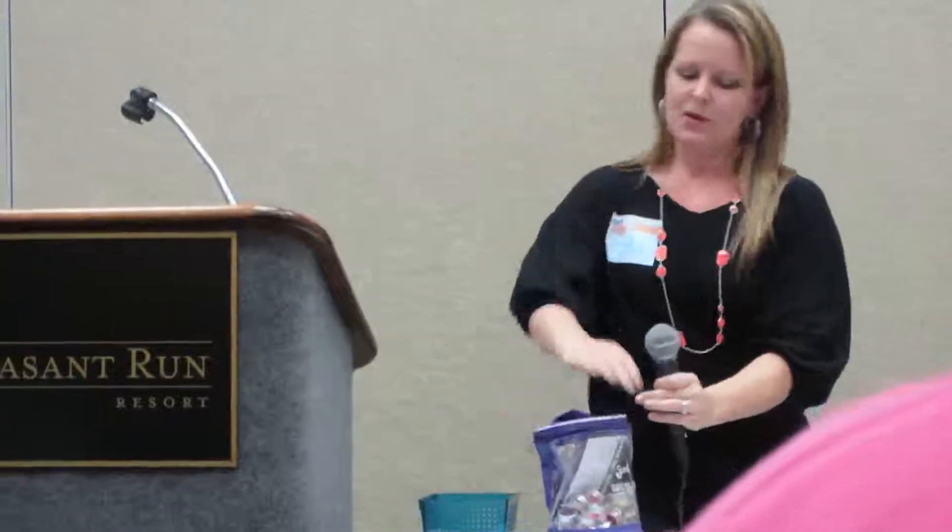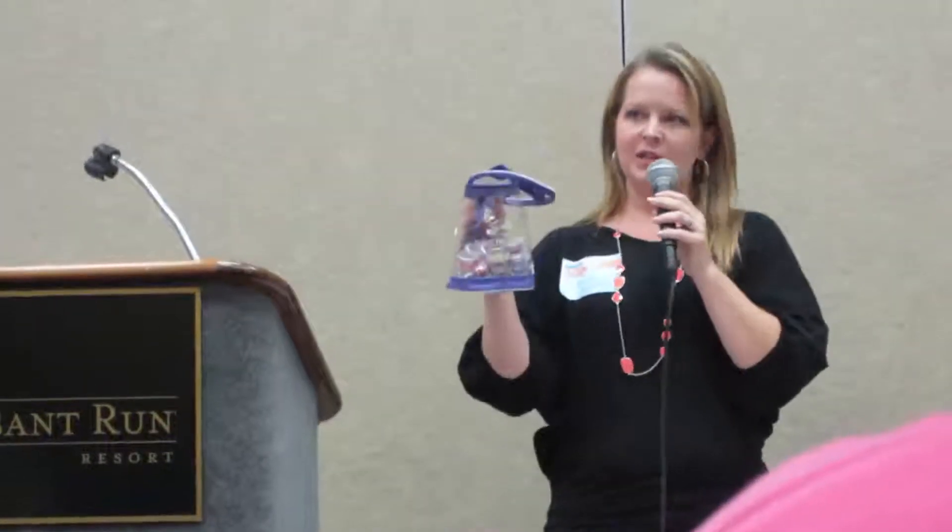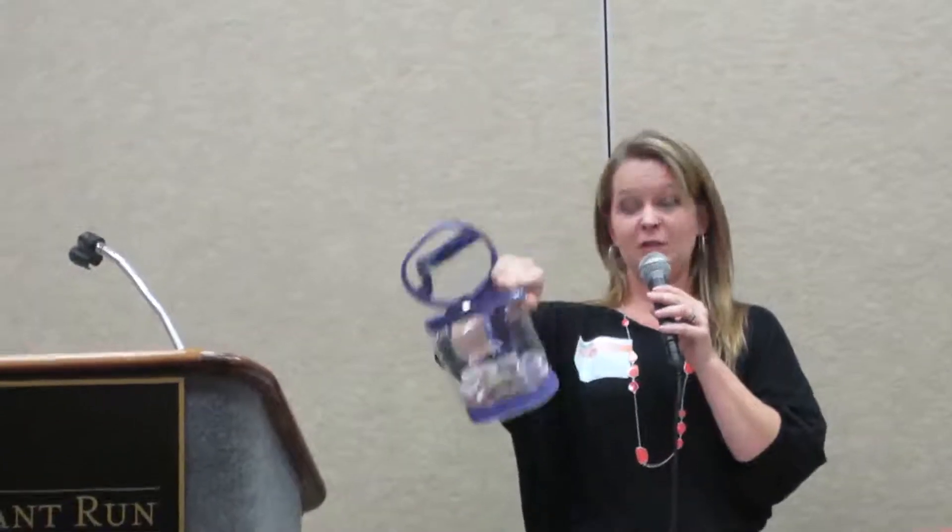This is the Guess How Many jar, which is a great way to get your party started. So let's say your host has the food in the kitchen but your party is in the living room — I would set this in the kitchen, because as people are coming in they're typically mingling there. You have this filled with mini testers. They don't have to be current; this is a great way to use your old outdated mini testers. You have your little drawing pad right next to it, and as guests come in, encourage them to fill it out and guess how many are in the jar because there's going to be a winner.